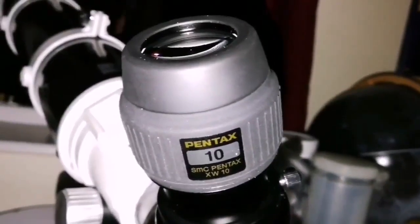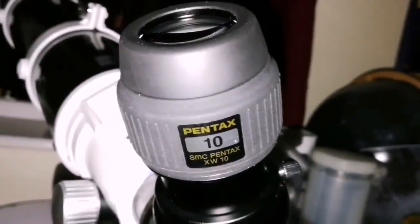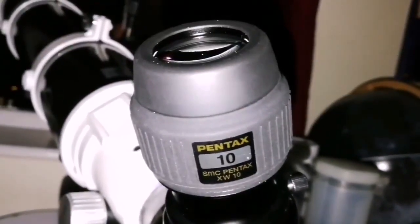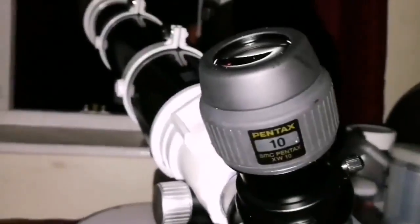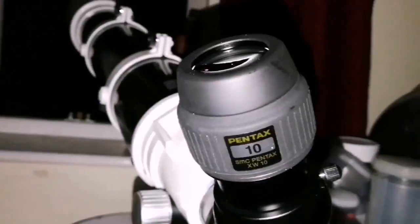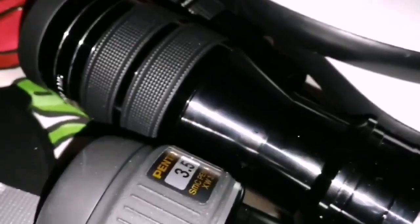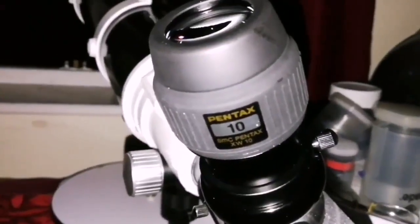I have a Delos 10mm and I think this one compares very well with it. The color is more natural — the Delos gives a little bit of a red-purple tinge, while this one is neutral color. The cloud bands and the shadow of Io are so delicate but visible and clear sharp, as if drawn by a very fine brush. When you look through the 3.5 in these conditions it's like a smudge most of the time, but this one is beautiful.